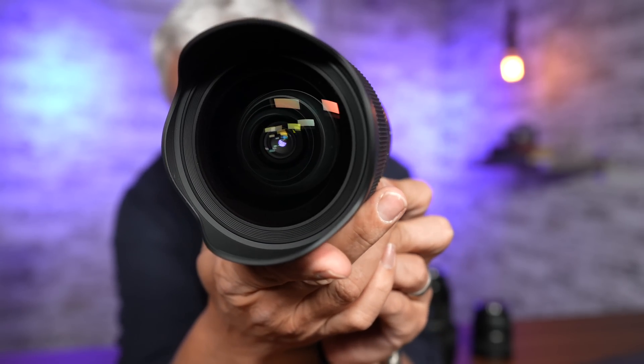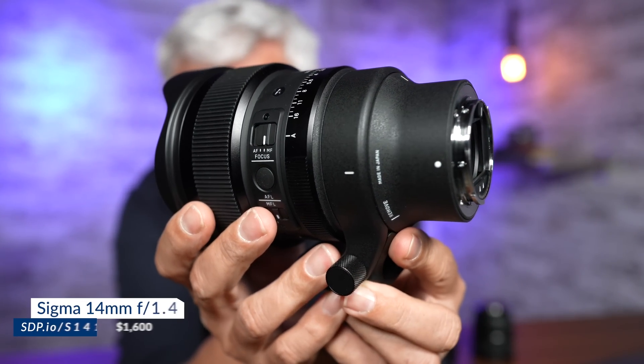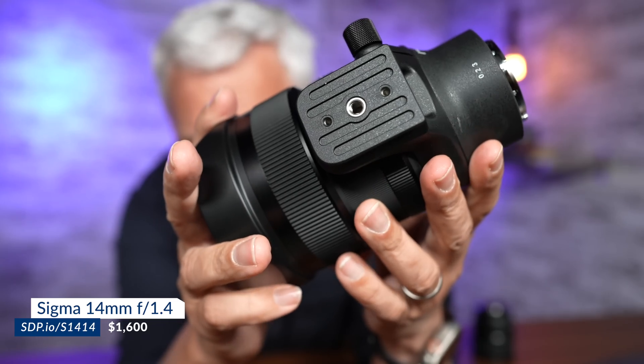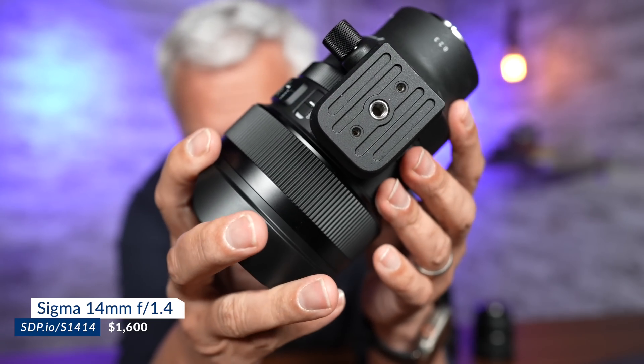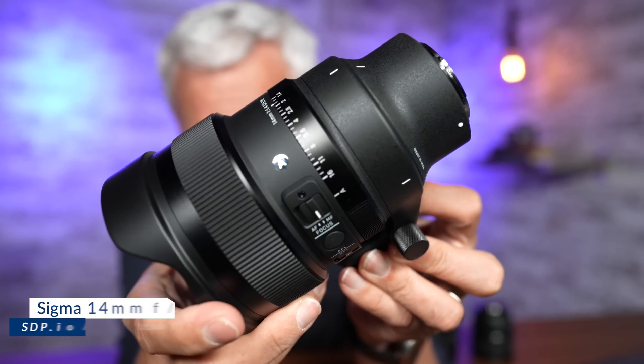This is the greatest astrophotography lens of all time — the Sigma 14mm f1.4, a bright fast aperture that's two-thirds of a stop faster than the standard f1.8 lenses.